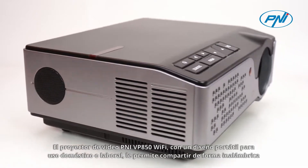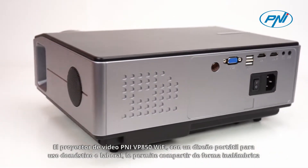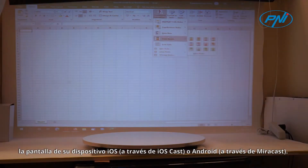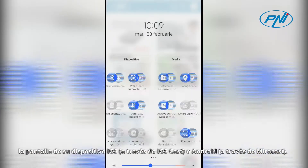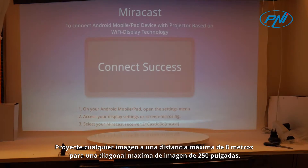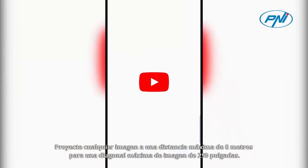The Penny VP850 Wi-Fi Video Projector with a portable design for home or work use allows you to wirelessly share the screen of your iOS device via iOS Cast or Android via Miracast. Project any image at a maximum distance of 8 meters for a maximum image diagonal of 250 inches.